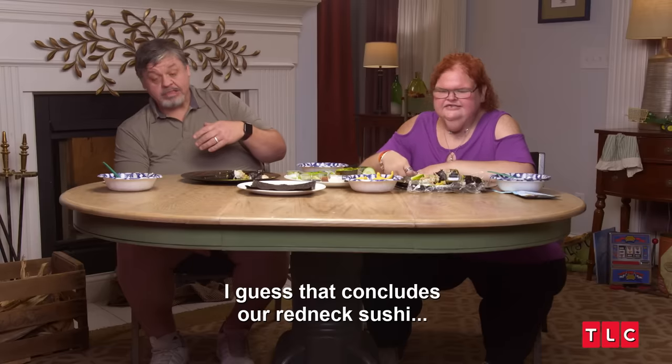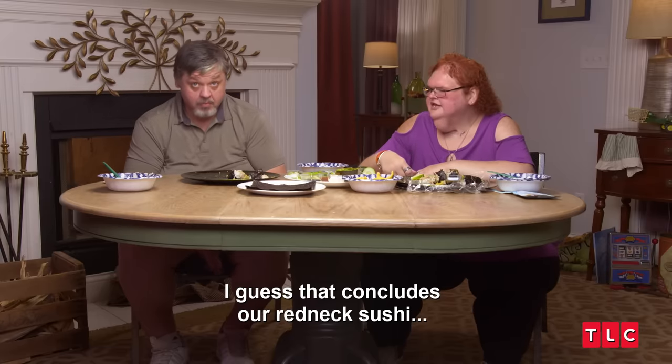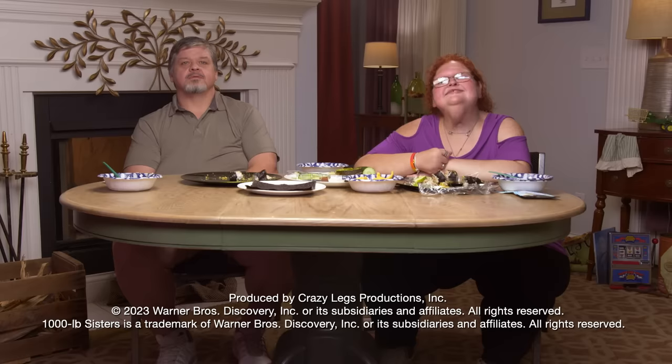I guess that concludes our redneck sushi experience. And that's how you make redneck sushi. You heard it here, folks. We hope you enjoyed this behind-the-scenes look at the latest episode. Thank you for watching and keep watching A Thousand Pound Sisters on TLC.